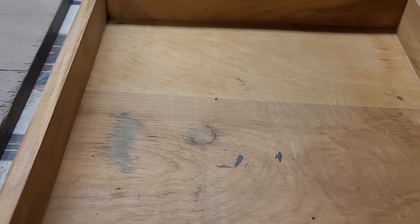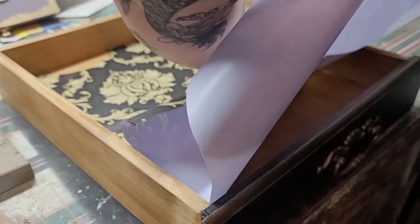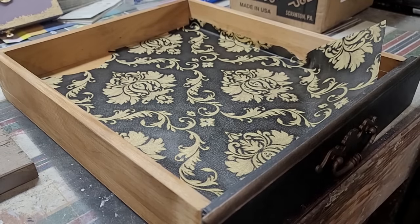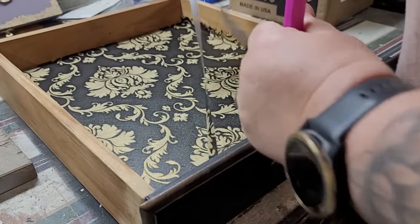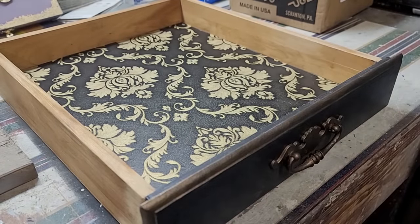To cover up the gross stains in the bottom of the drawer, I use some peel-and-stick wallpaper that I keep in my workshop — this is a black and gold damask pattern. I put everything back together after that, let it set overnight, and then the only thing left to do in the morning is to buff that gilding wax.